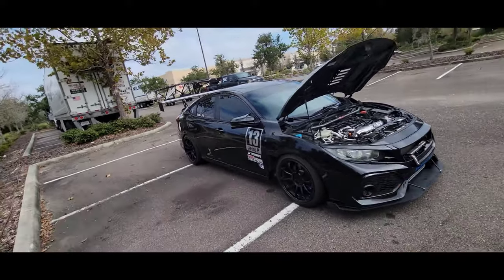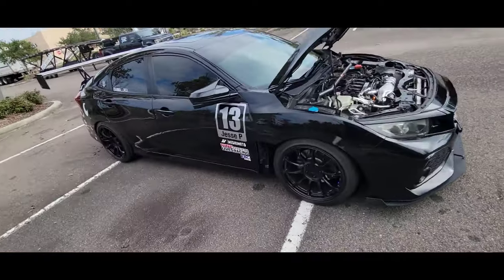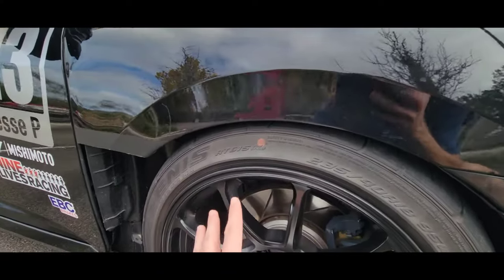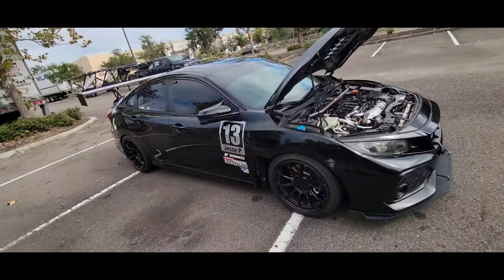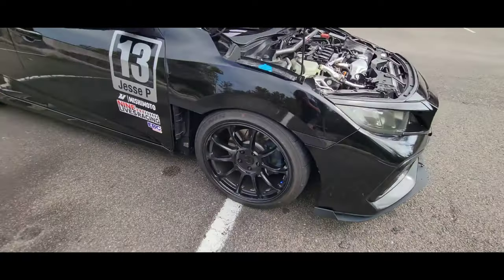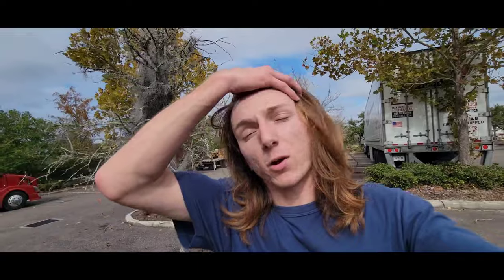The third thing you should do to any 10th gen Civic is lower it. The wheel gap on these cars stock is like two inches. I'm on D2 springs — a two-inch drop — and the fitment is flush. I have a picture of my car at stock ride height and you can see how terrible it was. Springs are only around $170, or you can go coilovers. I'm going to move to coilovers soon since I'm starting to track the car and stiffer suspension is better for that.